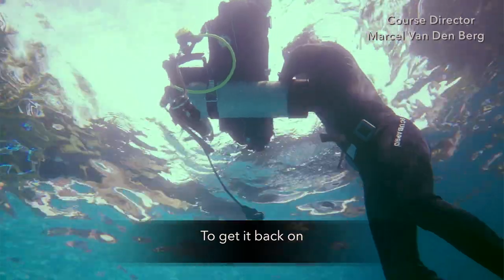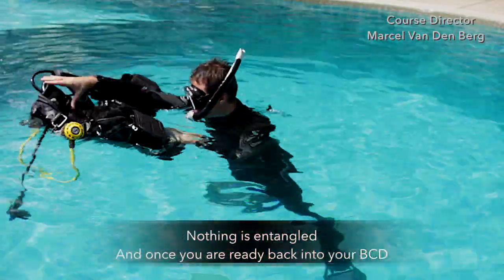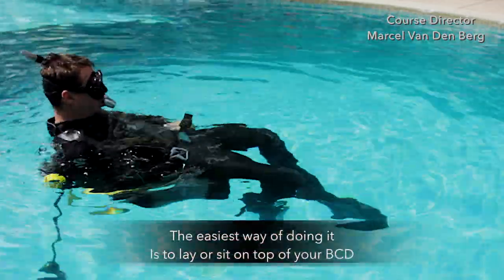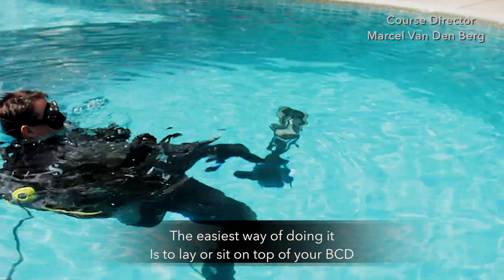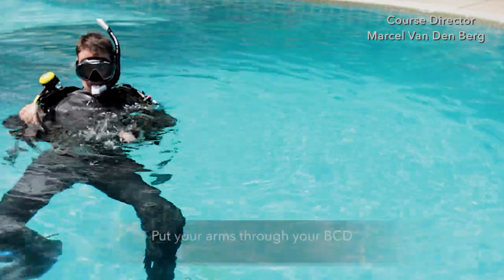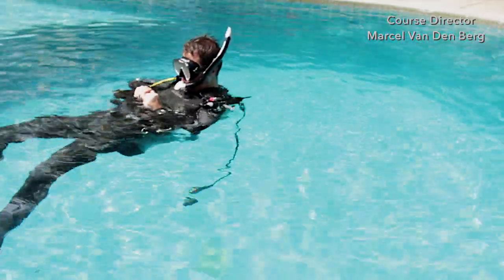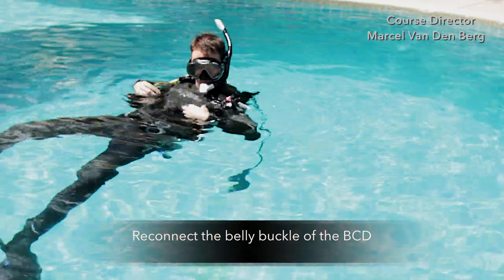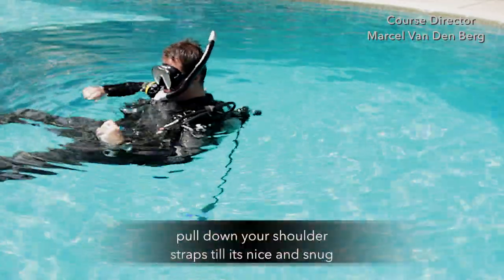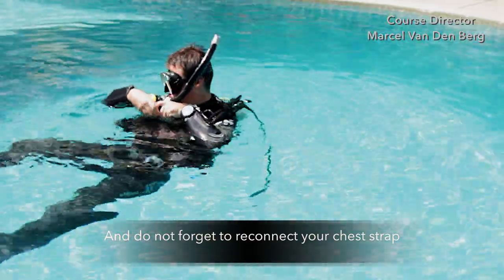To go back in, open up your BCD. Make sure that everything is clear and nothing is entangled. Once you're ready, go back into your BCD — the easiest way is to lay or sit on top of your BCD. Make sure you don't turn your body so it doesn't fall off. Put your arms through your BCD, then close it using the velcro strap. Reconnect the belly buckle. Stay on your back and pull down your shoulder straps until nice and snug.